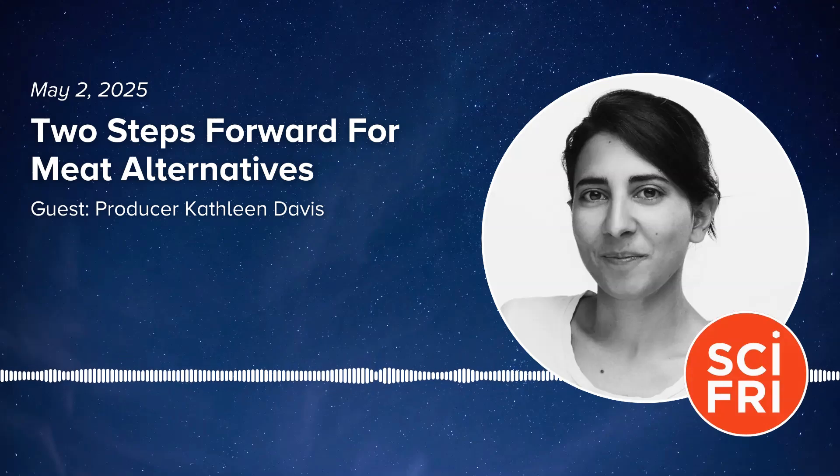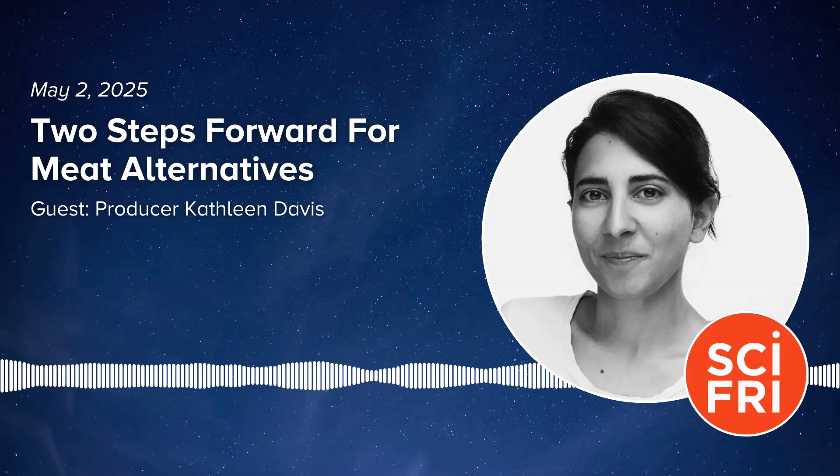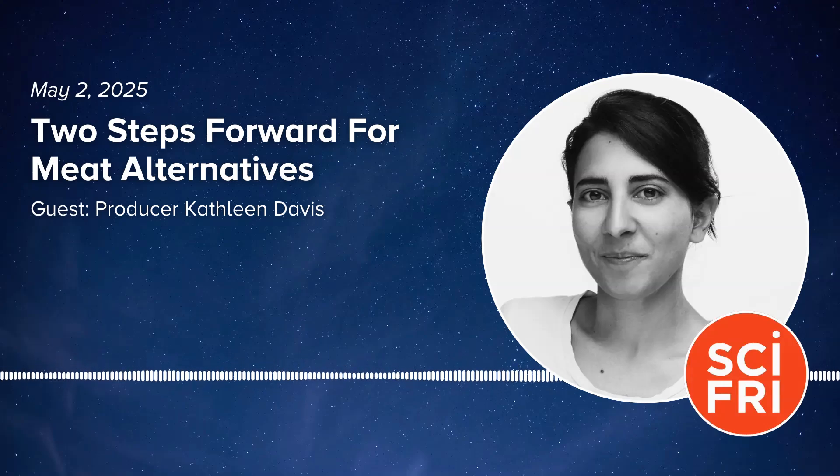And that is about all we have time for. Lots of folks helped make the show happen, including Shoshana Buxbaum, Beth Ramey, Danielle Johnson, and Jackie Hirschfeld. I'm Flora Lichtman. Thanks for listening.